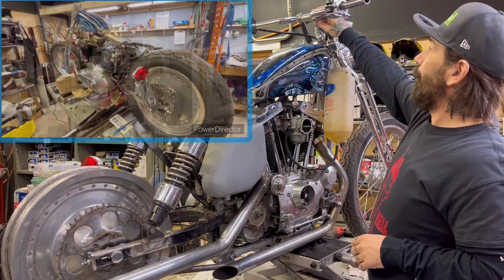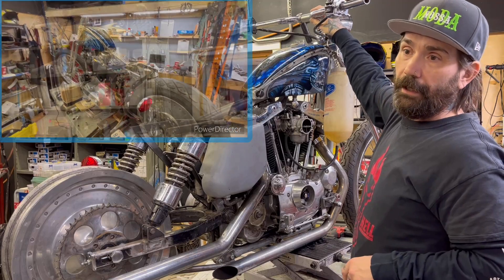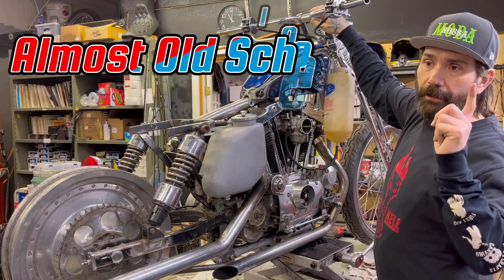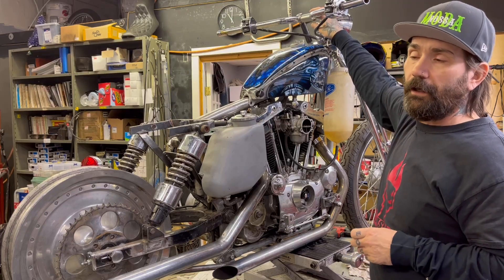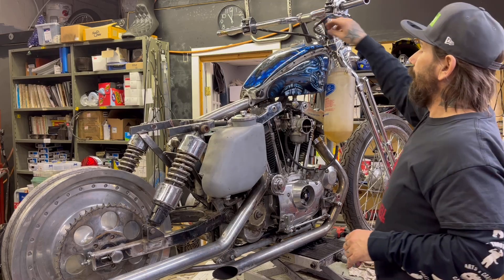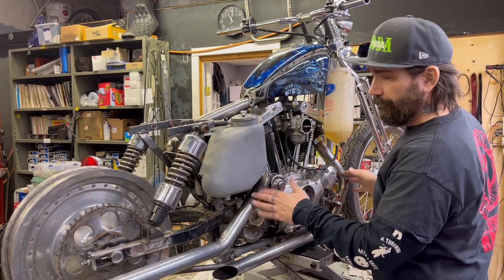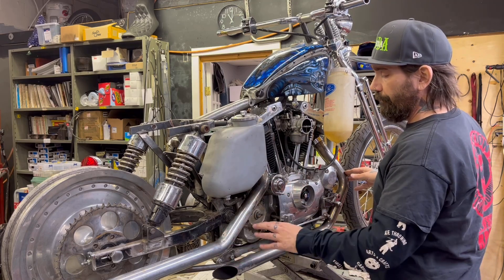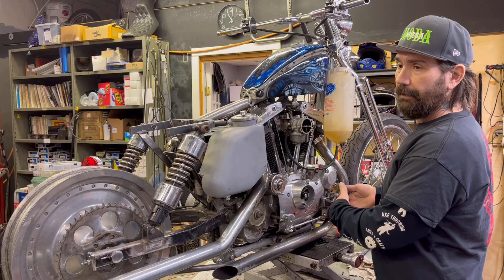I've tucked the harness away — you can't see much of it on the other side. We're at the mercy of some temporary handlebars for fit right now. I've got a close friend who builds custom bars for Harleys — I'll throw a link up in the top there. A few things that were more difficult with this build: we are running a right-side shifting pattern.